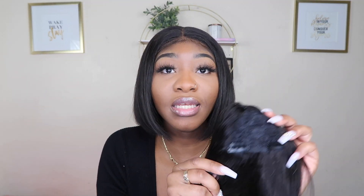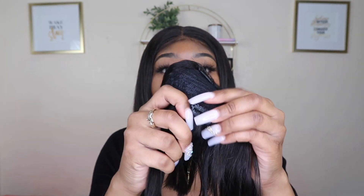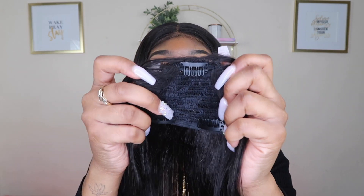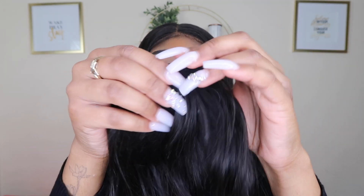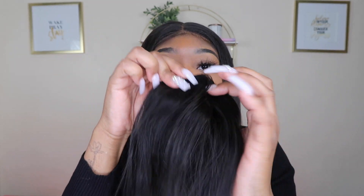Let me show y'all how it works. In each bang piece there are three clips — like the clips they use for clippings. This is what it looks like, this is what the front and the top looks like. We're about to put this on together. I haven't tried it on yet, but I've seen how it worked wonders and I'm like, I need that. Just imagine a bang bob!